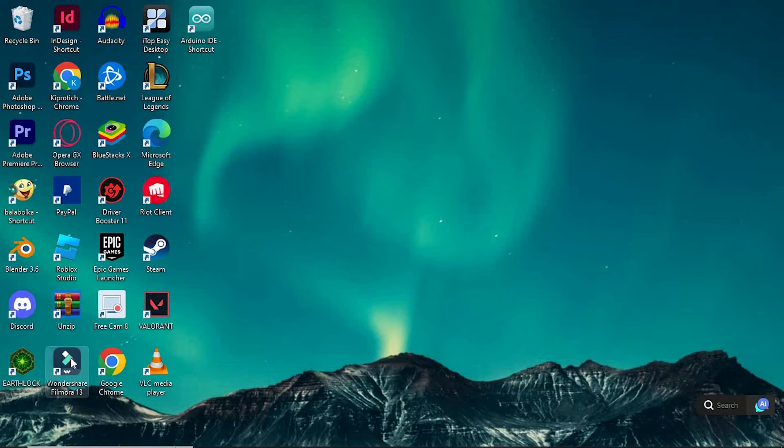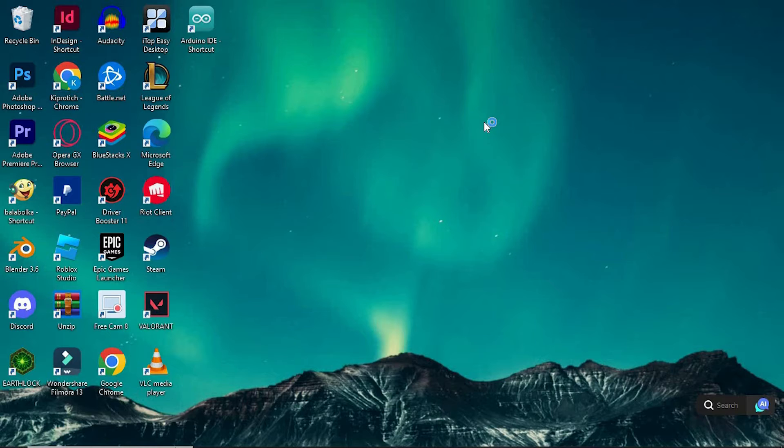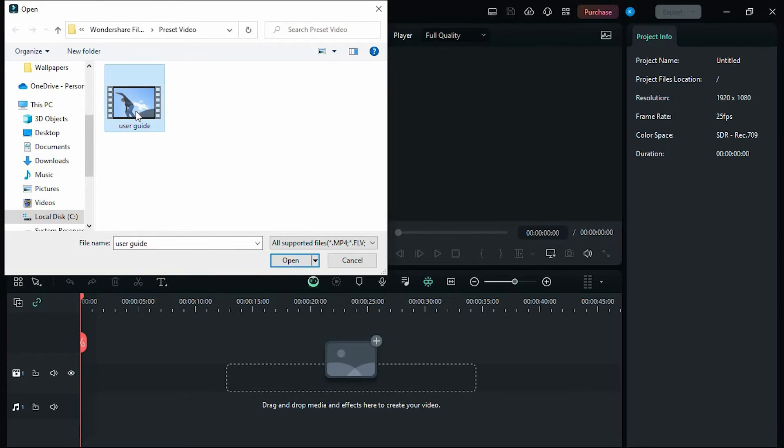Just open Filmora by double-clicking on it to open. Once in here, click on create a new project. However, I know that you already have your own project in here that you would like to export to Premiere Pro. Now tap on this to import the video. It will open my files — I have the video right here. Let me tap on it to import.